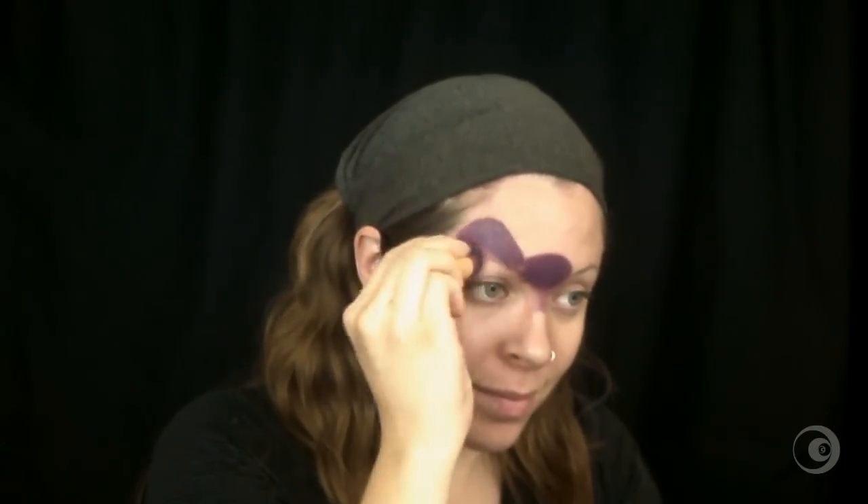Step one, we're gonna apply the purple with a sponge to do the edge of the makeup. We will figure out the ears right over the eye and some round chubby cheeks under the eyes.